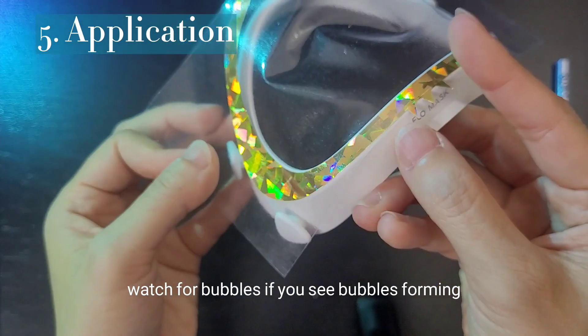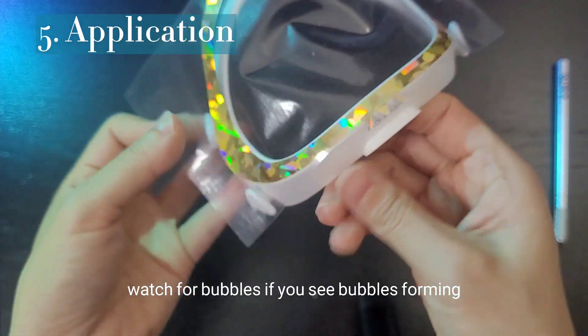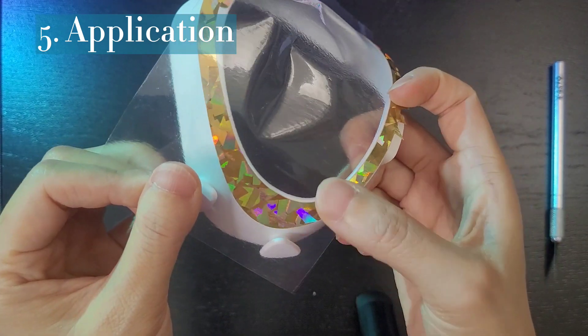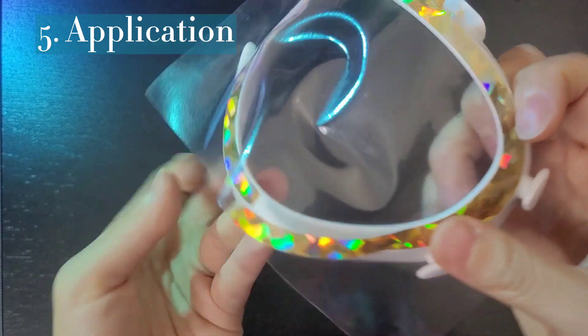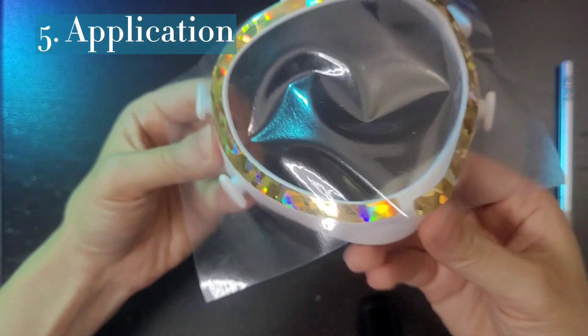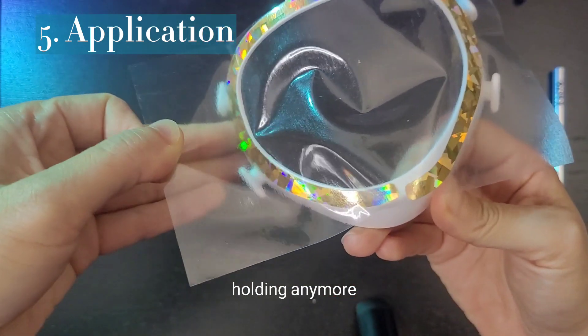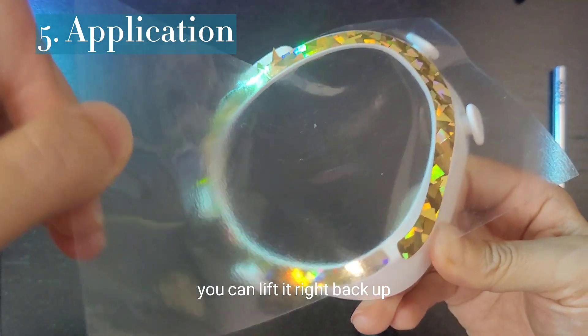Watch for bubbles. If you see bubbles forming, rip it right back up and lay it down again. Now we're getting towards the top, so you don't really need this other side holding anymore — it's done its job. You can lift it right back up.